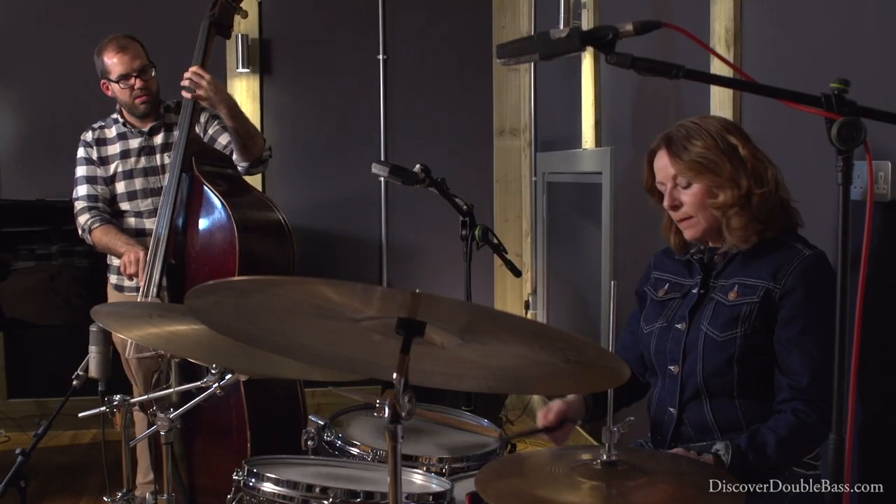One of life's greatest joys has been studying jazz music and getting to perform in a trio. And in this course, I'm privileged to be able to share what I've learned so far with you to help you on your own musical journey. Thank you.